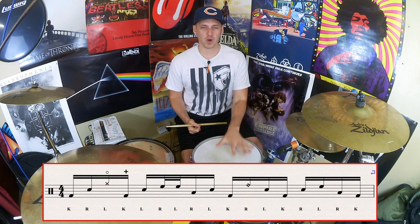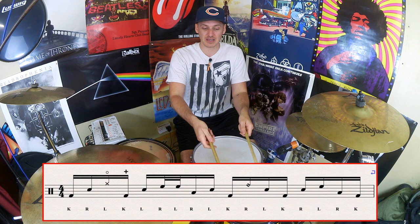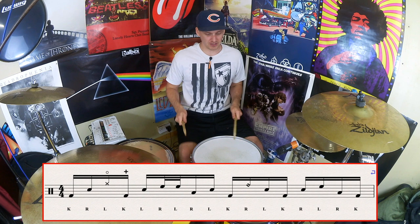Once we've done that, we're going to follow up with the hurter, which we're going to play off of the hi-hat. The hurter we're going to play starts with the thirty-second notes — two thirty-second notes — which will be the E of beat two, and then we're going to play the 'and' on the floor tom and the 'up' on the snare. So we get this E-and-a, E-and-a, E-and-a. If I add that to what we've got so far, we get: kick, right, left, kick, left, right, left, right, left.